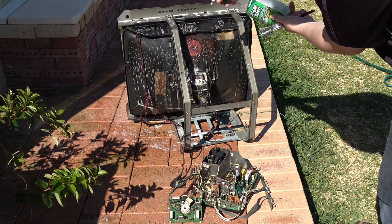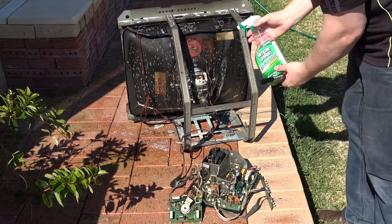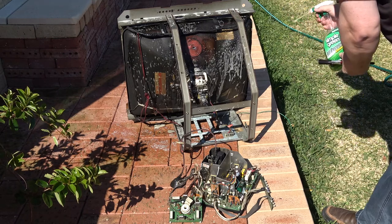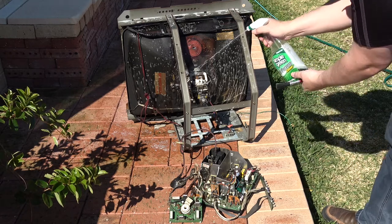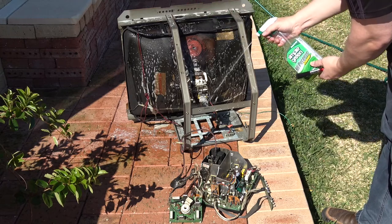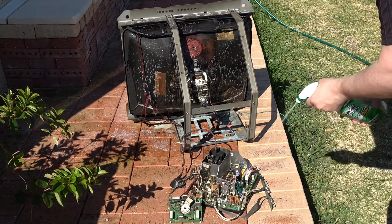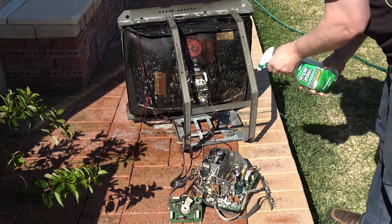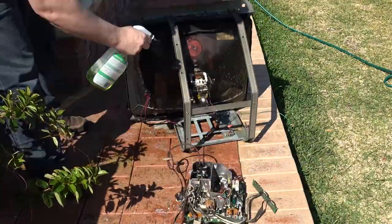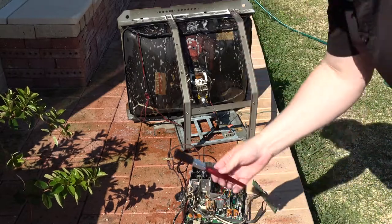When you use the hose, you don't want to do high-pressure hosing. The back of the tube has a covering called aqua dag and that can come off if you go too heavy on the spray, although that's more of a problem with older monitors, especially black and white ones — so use extreme care with older monitors. Let's give it a good drench. I've also got a paintbrush here so we can use that to take off some of the additional muck.